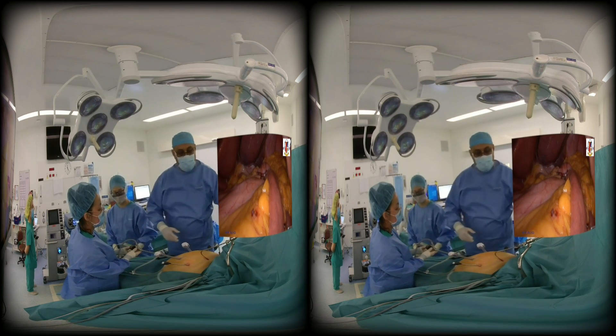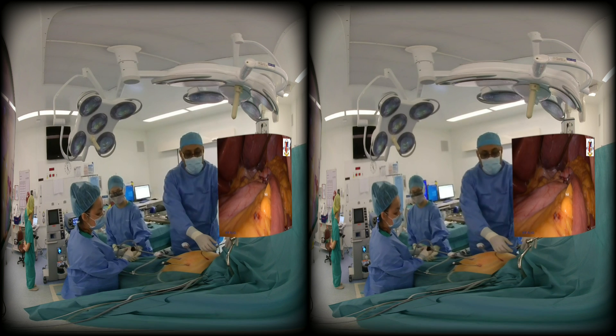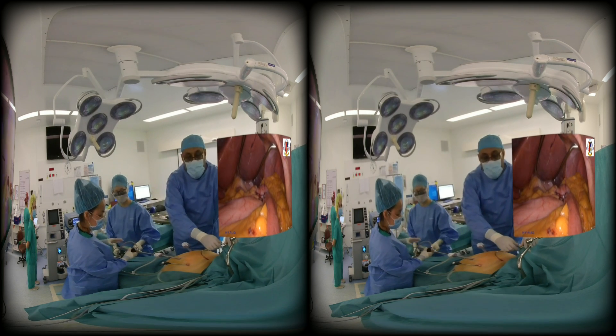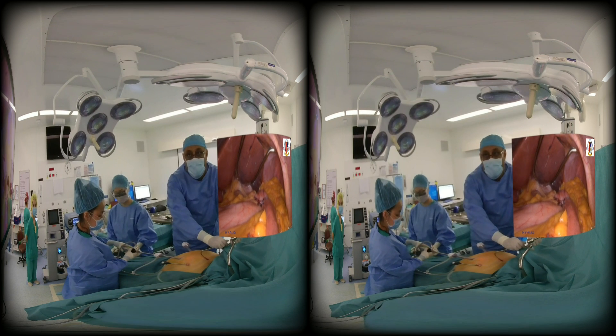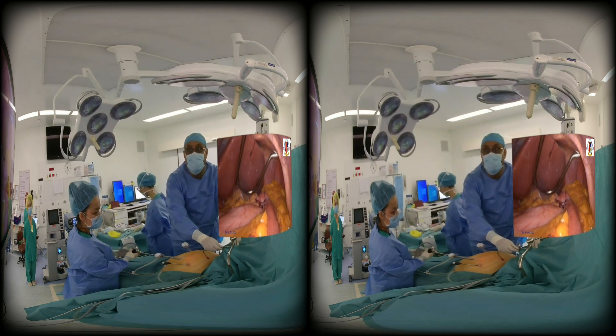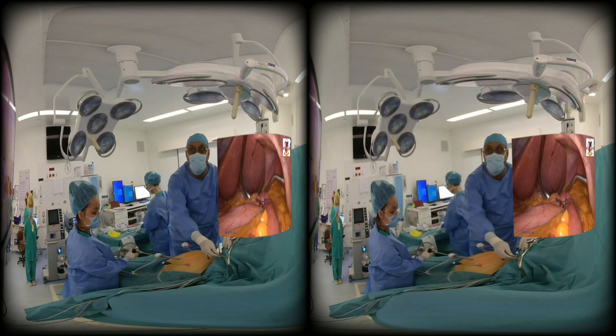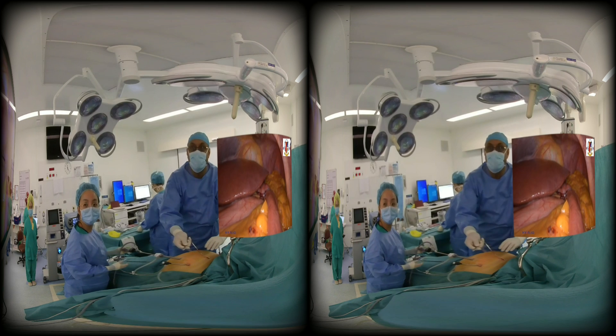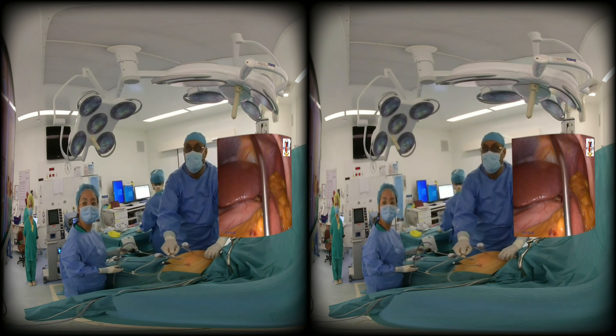When you take out the liver retractor, it is important to note which direction the blade of the liver retractor is heading. This is because I have previously hooked my anastomosis — the gastrojejunostomy — and torn it while removing the liver retractor. With this, we come to the end of the Roux-en-Y gastric bypass. Thank you for watching.